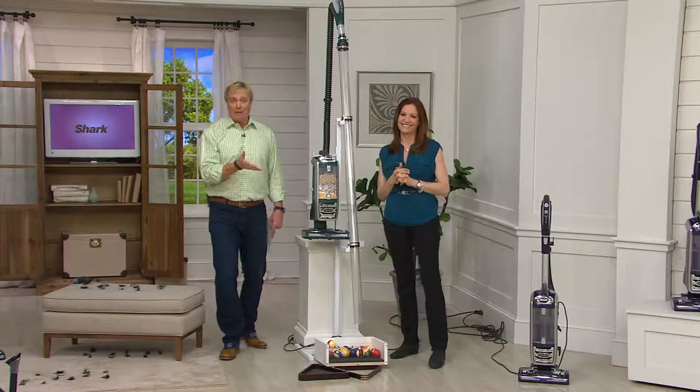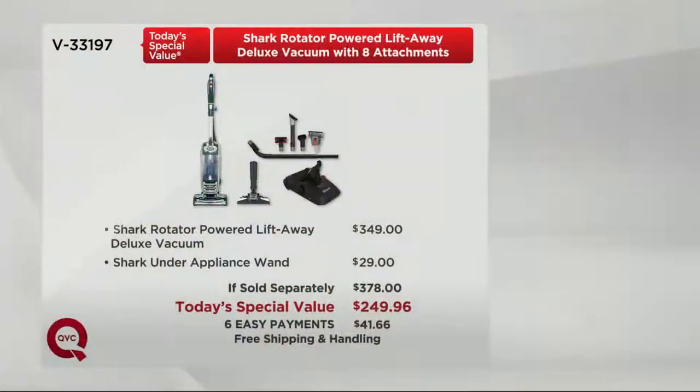Hello QVC — $349. In the high-end vac world, $349 is like entry level. There are vacs out there going for five and six hundred dollars. Not here at QVC — not today. Because that lift-away canister vac with the powered brush roll and the most powerful upright that Shark has ever offered — it's all here.